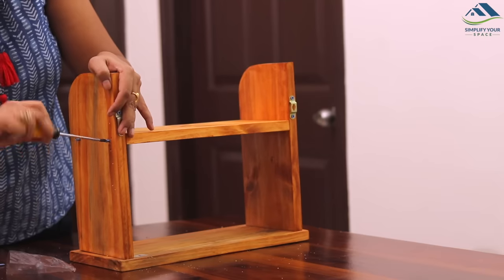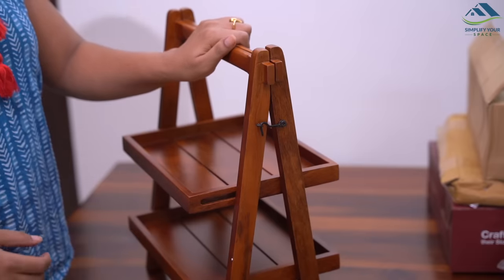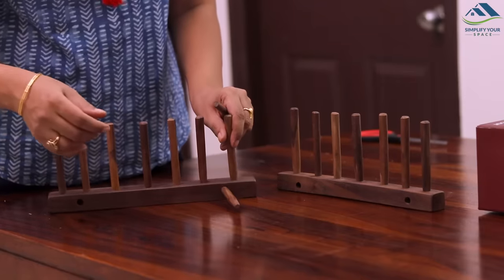Namaskar! Welcome back to your channel, Simplify Your Space. In today's video, I will talk about renter-friendly kitchen countertop organization.